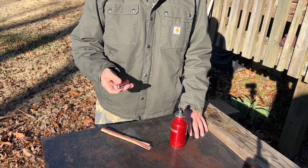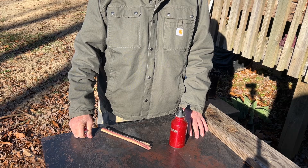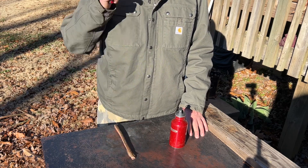Hello YouTube, I'm David with the David West channel. Today I want to try something that I have not tried before: to solar ignite wood shavings with my reading glasses.